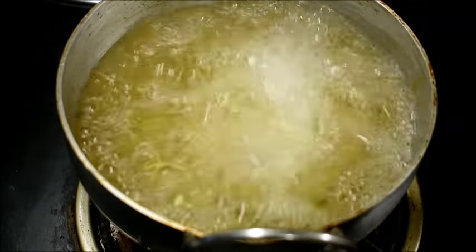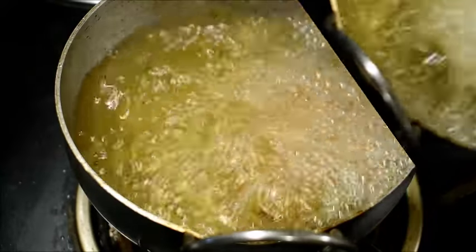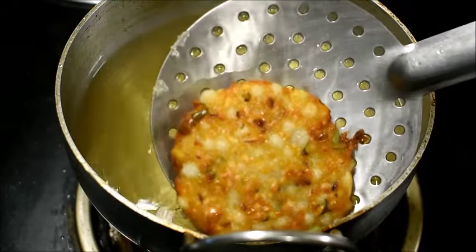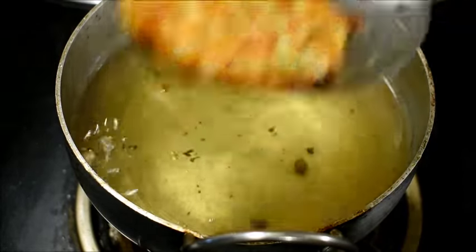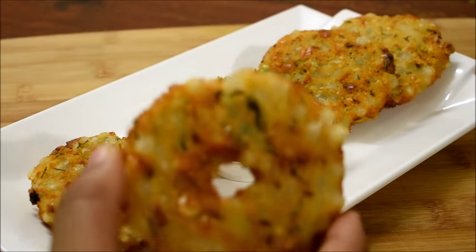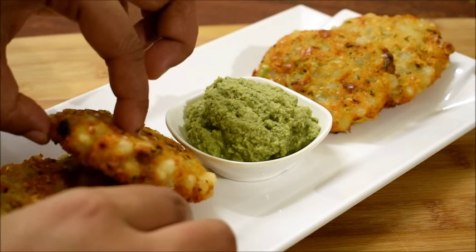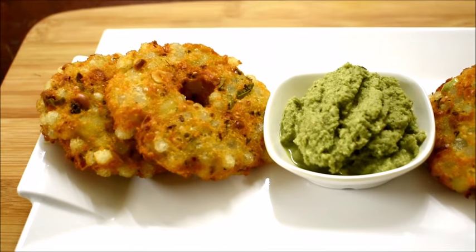I'm going to deep fry them in oil on both sides evenly. Our sabudana vadas are ready. I have made them in both ways, so our sabudana vada or crispy sabbaki vada is ready to eat.